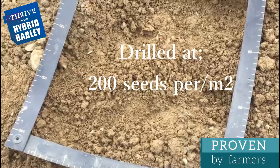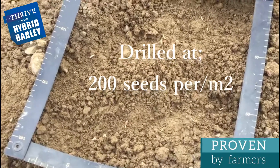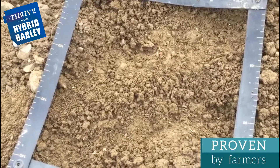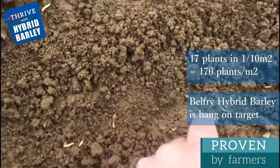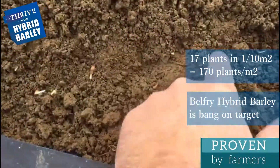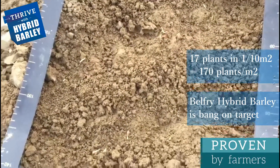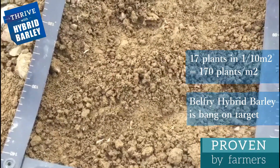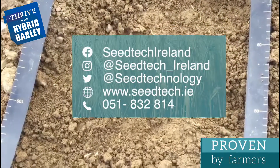Hybrid barley is drilled at 200 seeds per square meter, so we should have about 20 seeds in the 0.1 of a square meter. At the moment we've got about 17 that have emerged between the two rows. I think I may have broken off one when I was poking around. So we're bang on target — 17 above ground today is excellent given the conditions, and I think the grower will be very pleased.